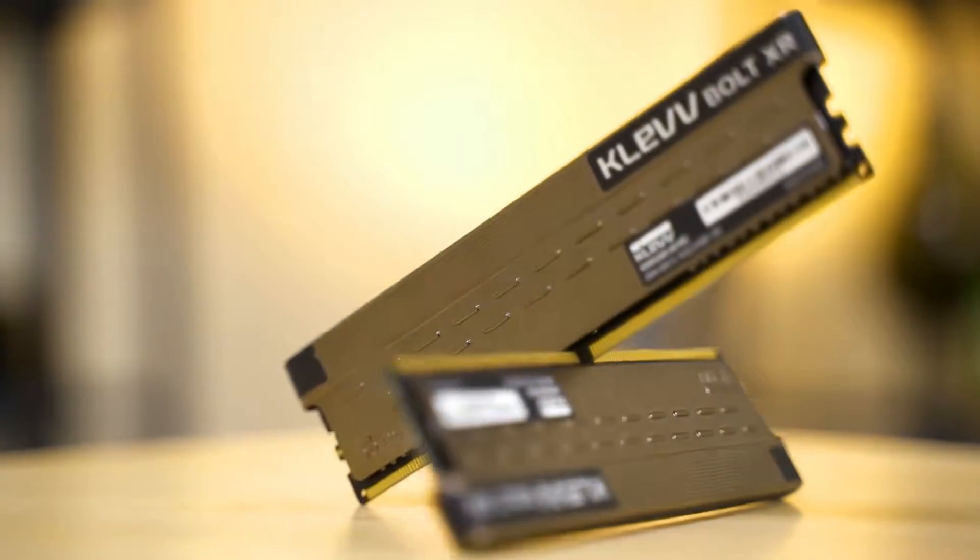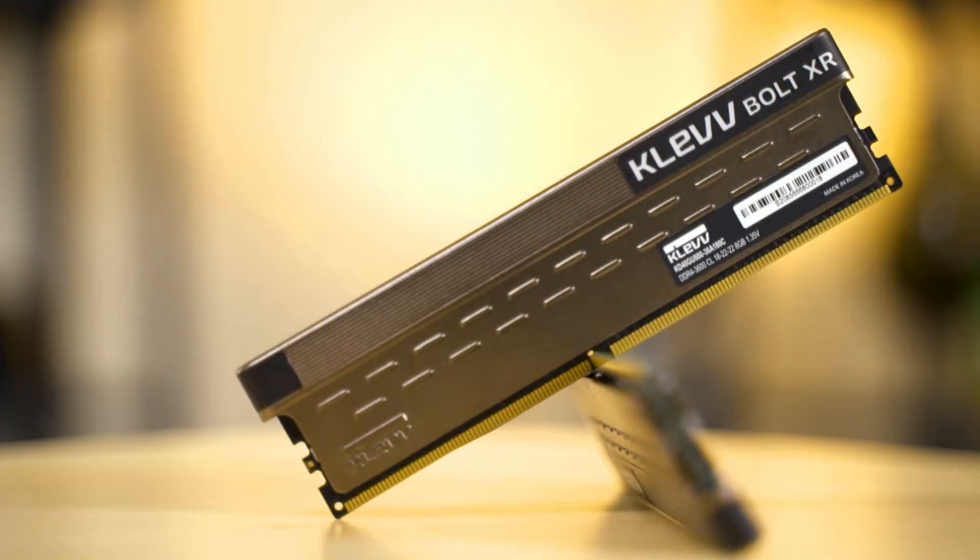Have you ever wondered why when you bought a new piece of memory kit with a rated speed of maybe 3600 MHz like the one we have here, you plug it into your system, boot it up, but didn't actually get the expected speed as stated on the box? In today's video, we're going to show you exactly what the problem is and how to deal with this issue.